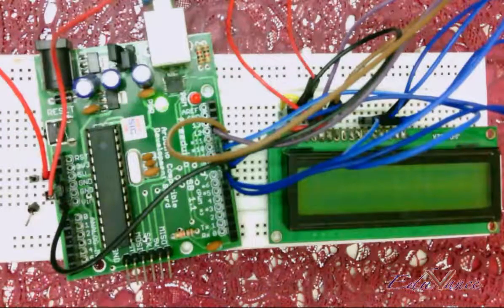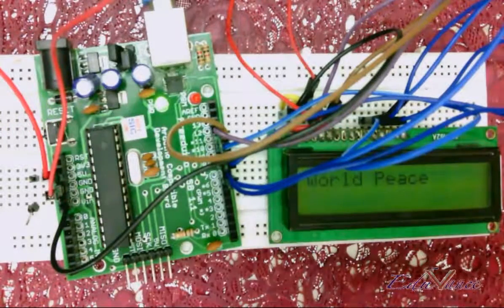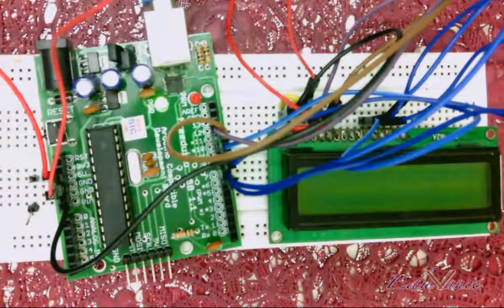This was the basic lab on interfacing the LCD with the Arduino. You can make further changes, so please practice this lab well. I shall see you in the next lab session — thank you.